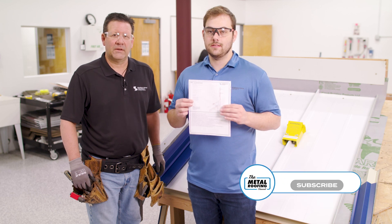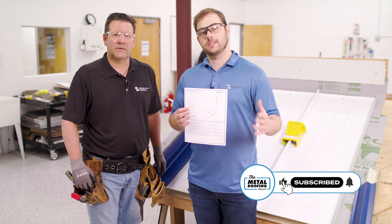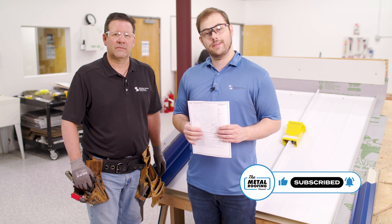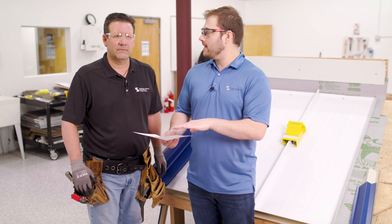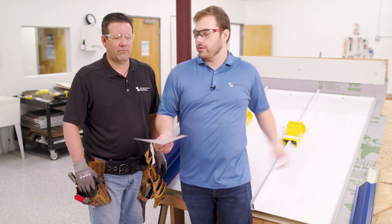Let's look at the head wall detail. This is HW3 in the Sheffield Metals installation manuals. Jason from Sheffield Metals, talk me through the head wall detail game plan and then let's look at it on the roof deck.